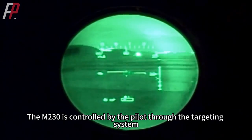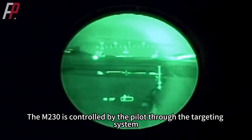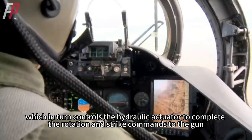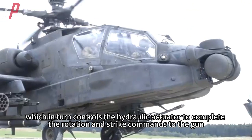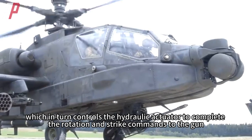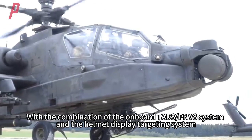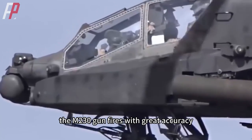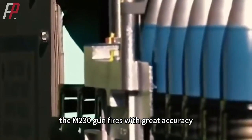The M230 is controlled by the pilot through the targeting system, which transmits the target signal to the onboard computer, which in turn controls the hydraulic actuator to complete the rotation and strike commands to the gun. With the combination of the onboard TADS/PNVS system and the helmet display targeting system, the M230 gun fires with great accuracy.